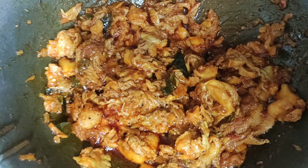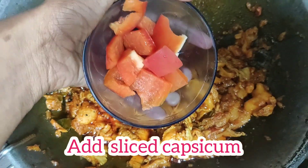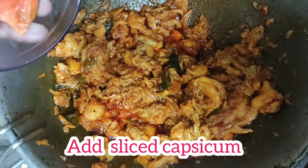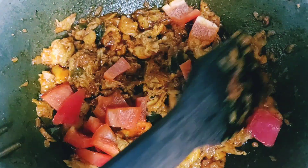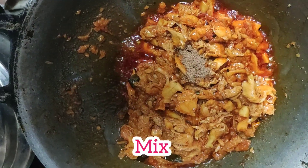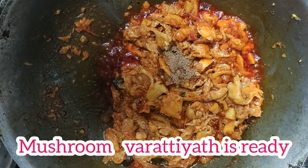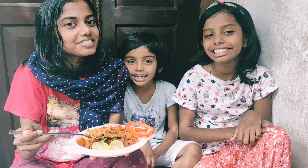Now we have to do capsicum. We will do capsicum — I am using red capsicum, it is optional. We will mix it with garam masala. We will dry fry. This is dry noca. Super good. This is dry.